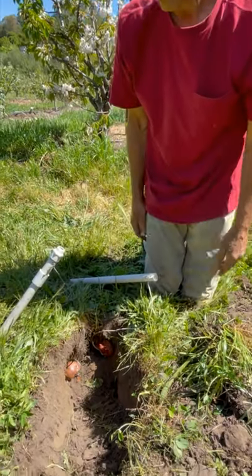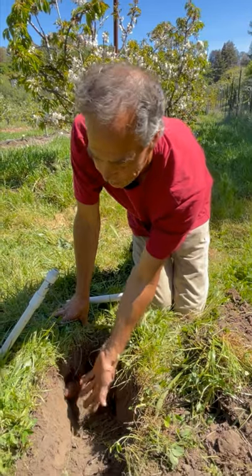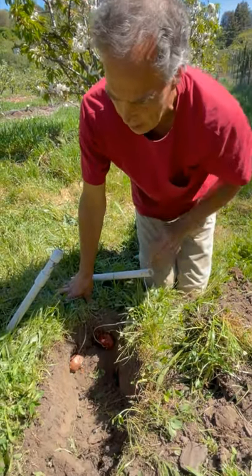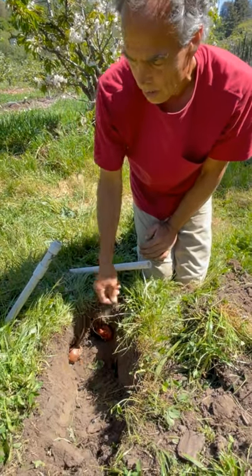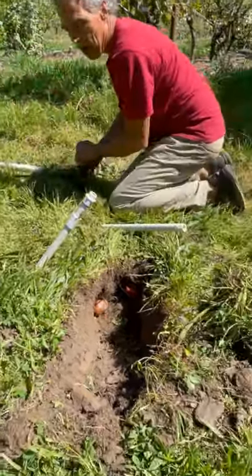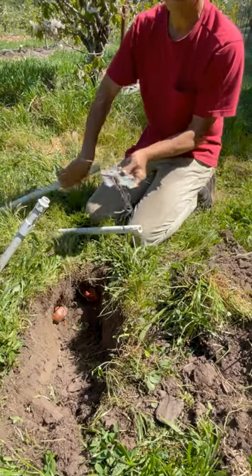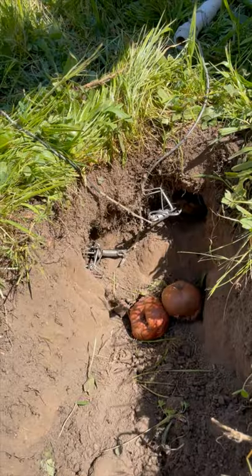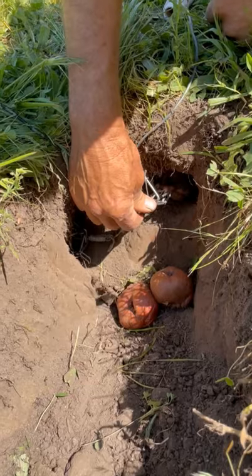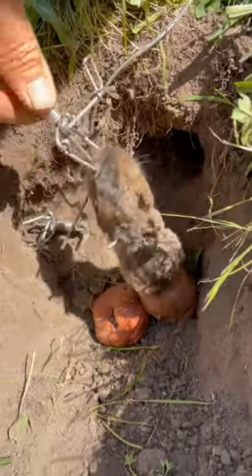And then you just wait. When the traps are set this shallowly, you can actually see from the outside whether the gopher's been caught. But normally you can't tell until you pull it out. Coming back the next day, we take a look — and oh yeah, there we go. There's a gopher.